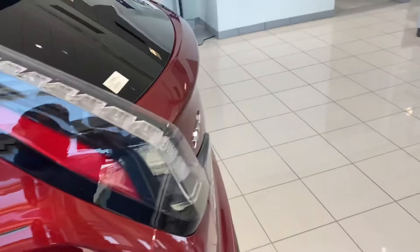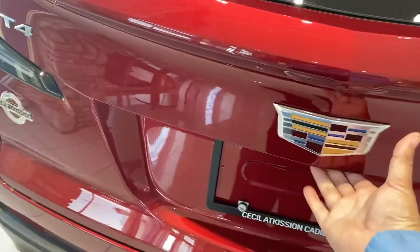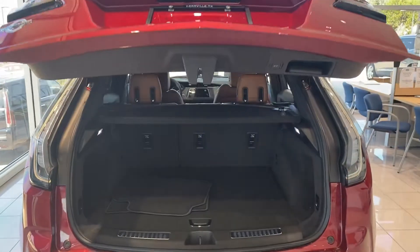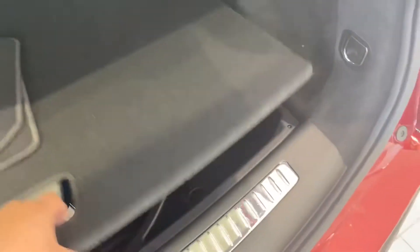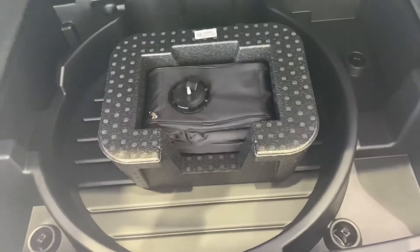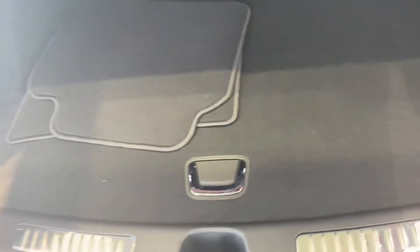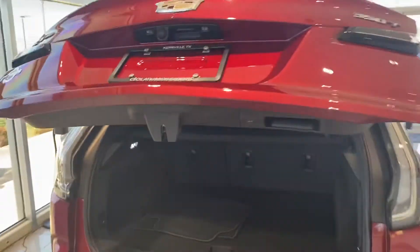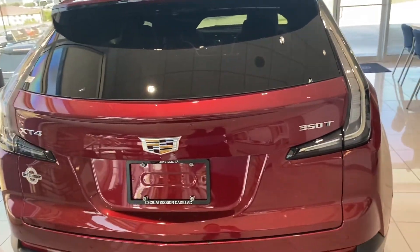Now what I like is their power lift gate — it's real great. All you do is with the touch of the button here and it does its own. You've got adequate space in the back with lighting. Come under here and it does show your kit for your inflator for tires. And then when you're all done you go ahead and hit the button right here and it closes. I really love that feature — it makes it really easy if you've got your hands full. You just have to hit the button; you don't have to pull anything down.